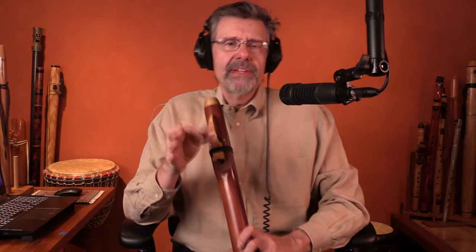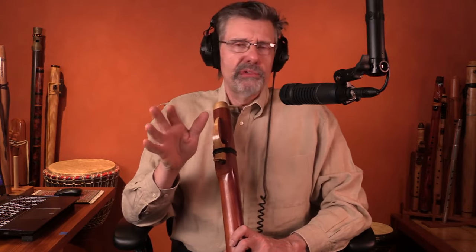So that's the first rule: two flutes in the same key are going to go together. The second rule is we want two flutes that are an octave apart, because they're going to work beautifully well together.